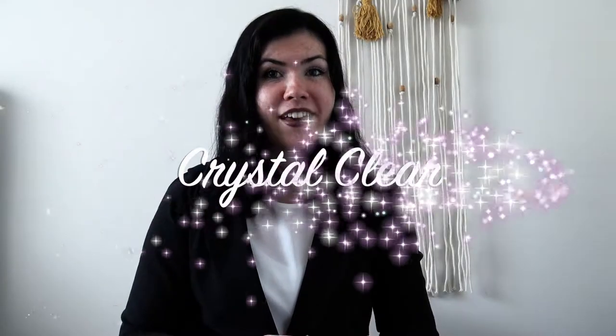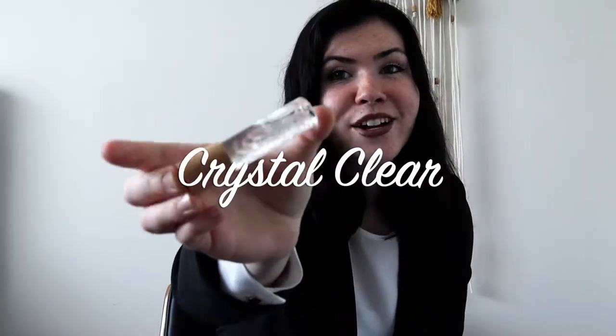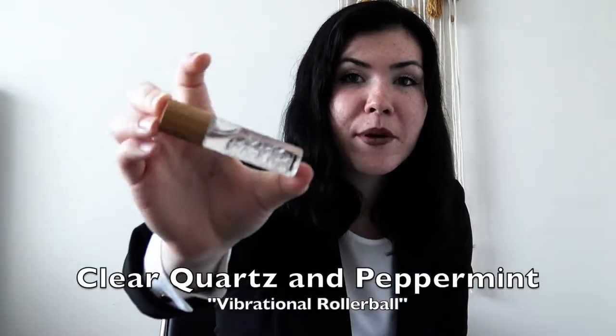Hello everyone, it's Olivia and welcome to day five of our Intro to Sound Healing week. Today we're going to learn how to be crystal clear with our clear quartz and our peppermint vibrational roller ball.